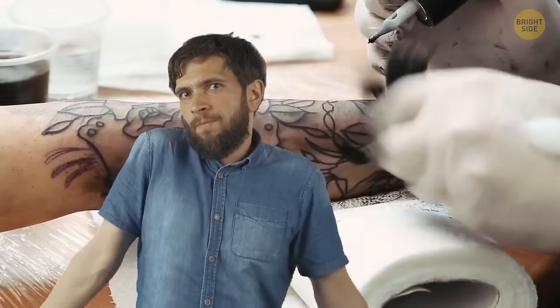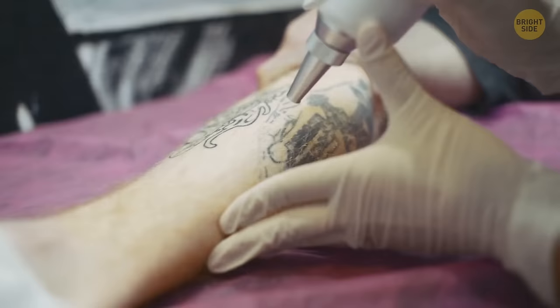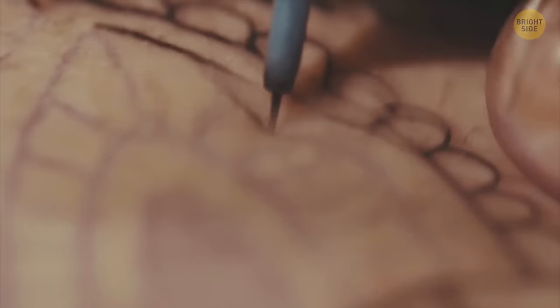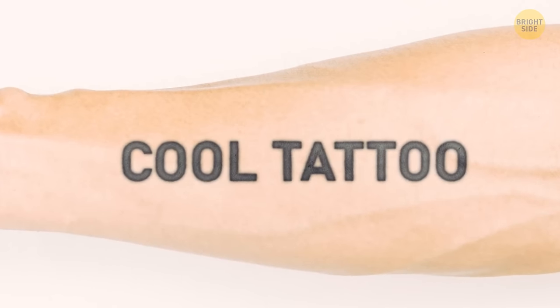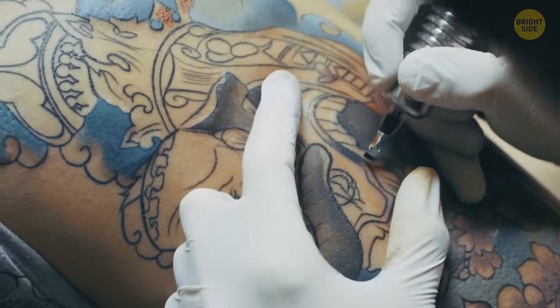Few things are worse than waking up every morning having to look at a tattoo you hate and regret. Thankfully, modern laser technologies allow us to easily erase the names of our exes off our bodies. A Paris startup invested over 3 million euros in developing top-notch shockwave tech focused on tattoo removal, understanding that the technology needed an upgrade — until recently, it could take up to 2 years to get a tattoo fully removed, meaning most people abandoned the process halfway through. Now, in just 2 sessions, you can have a tattoo gone for good. Maybe in a few years we'll be able to remove tattoos in the blink of an eye.